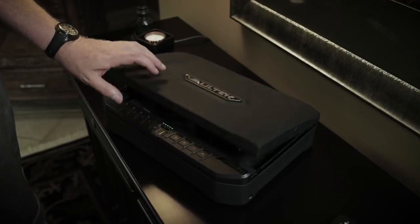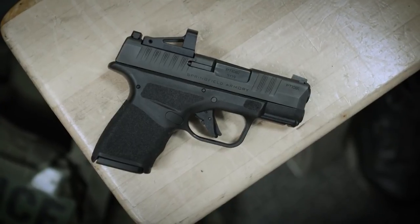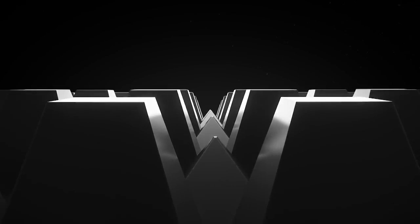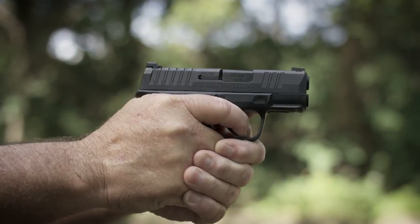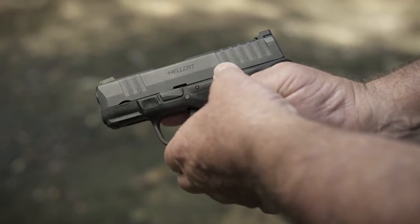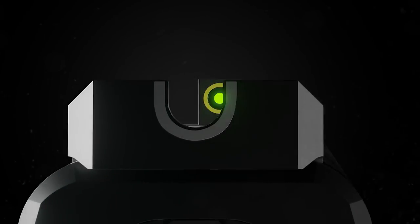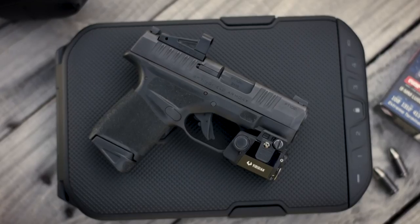We spent a lot of time on the adaptive grip texture. It's pressure-activated — the first layer is smooth to the touch, with flattened tops, so it's great when carrying concealed: it doesn't catch on clothing or press uncomfortably against your skin, yet when you grip it tightly it locks into your hand. The Hellcat is an inch wide, four inches tall, and six inches long. The rear sight is a white-outline U-notch and the front sight is tritium with a luminescent ring. It also features a non-proprietary accessory rail for mounting lights and lasers.